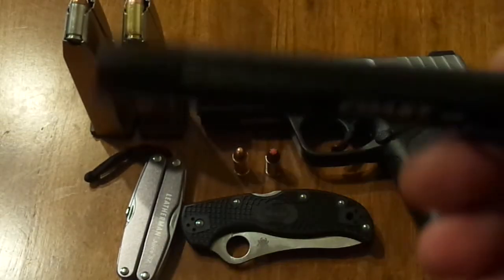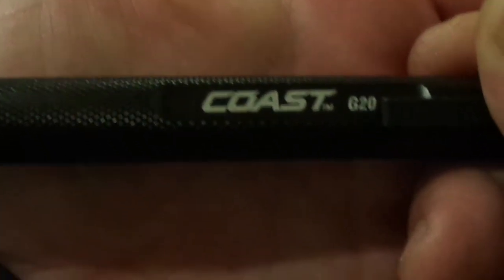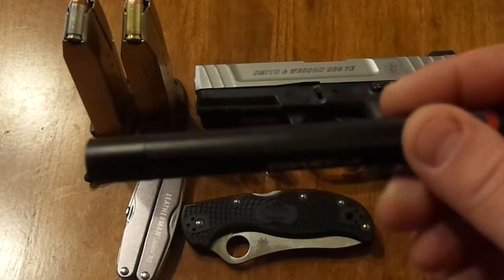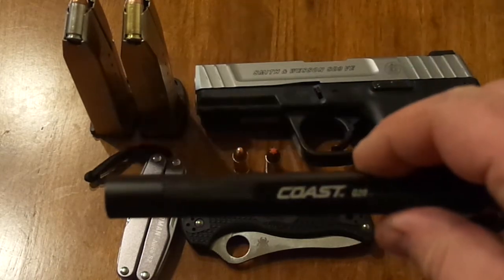Also on my person, I usually carry a light. This is a Coast G20 — super great buy. I think I got this at Home Depot and it only cost me 10 bucks, and it has an output of like 35 lumens. Super bright spotlight. And it outputs 35 lumens, which is a pretty bright light. Usually flashlights that put that out are more expensive.